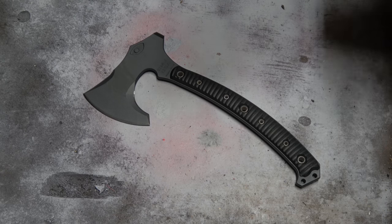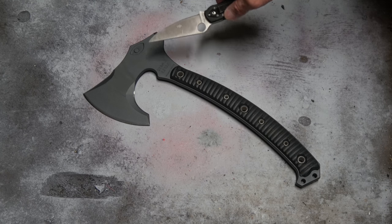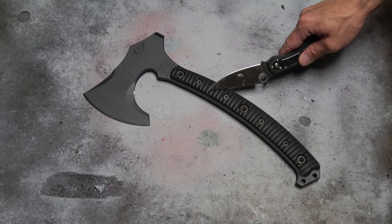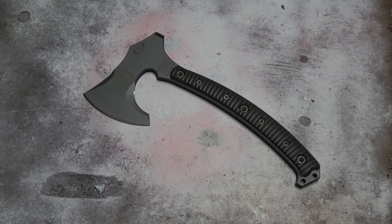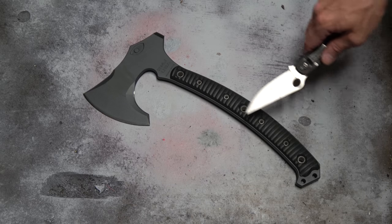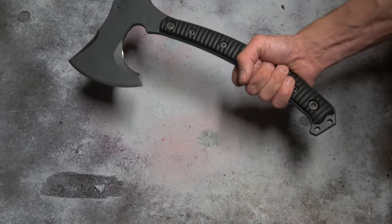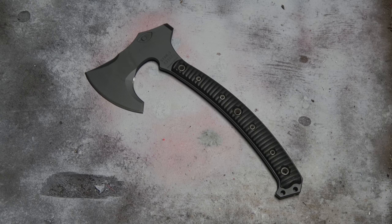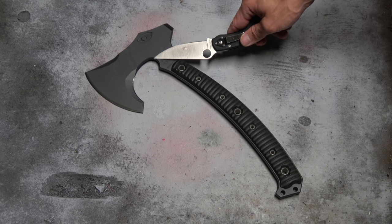It's made from oversized quarter-inch 4140 differentially heat-treated steel, full tang construction with machined G10 handles. The grip pattern is extremely grippy — especially with gloves, it provides a lot of traction. It comes in three colors: black — or 'scorched earth' as some tactical people call it — coyote brown, which they call something like 'hyena brown,' and OD green with their own special name.